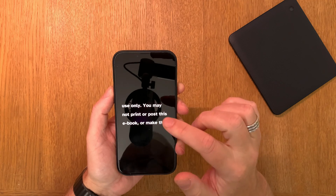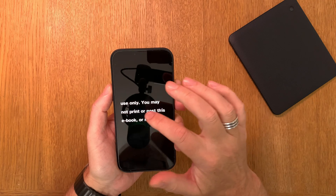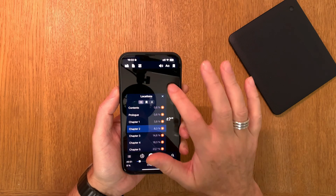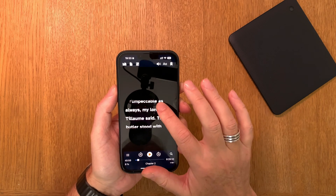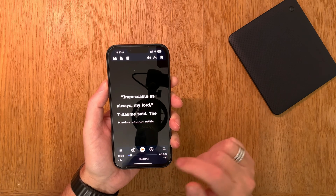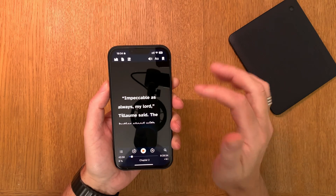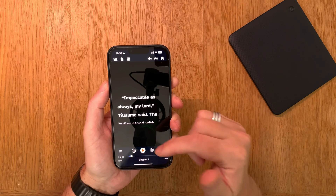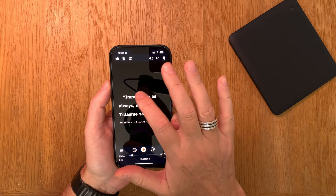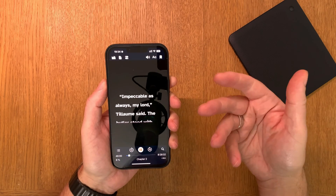Let's jump to a chapter instead, since this was from the beginning of the book. We scroll to chapter two. Now it shows eight percent read with eight hours and 28 minutes remaining. I need to choose where to start — if you double tap on a word, it starts reading from that word.